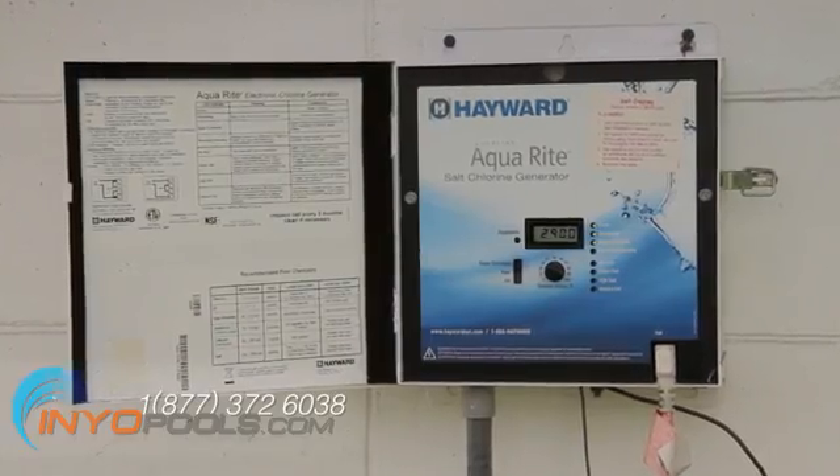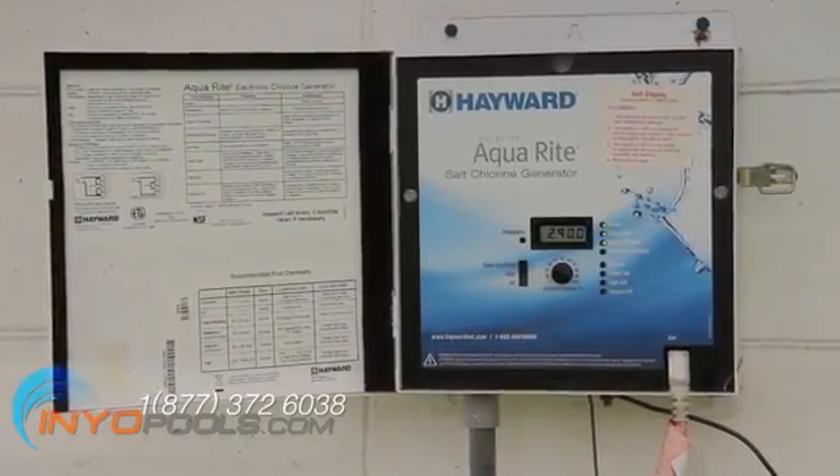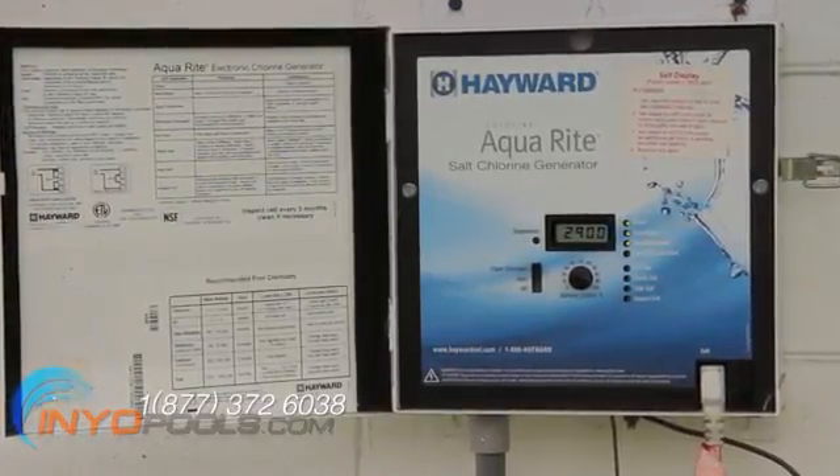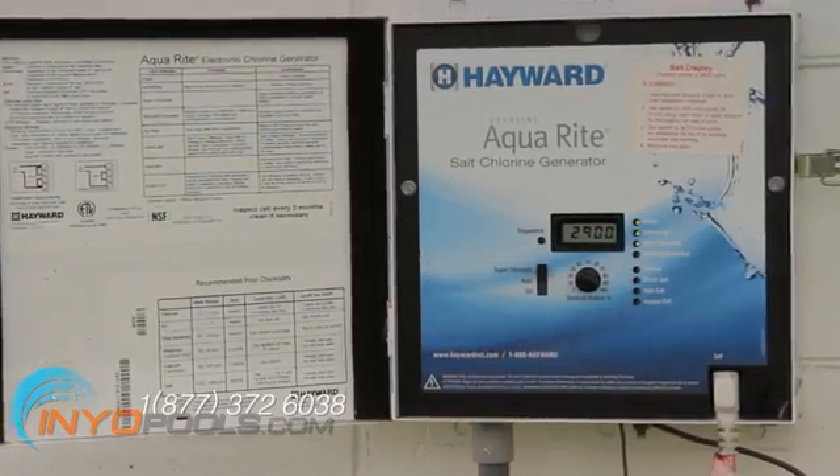After a couple of minutes, the controller display will show a salt value of between 2700 and 3400. And the power and generating LEDs should be illuminated.